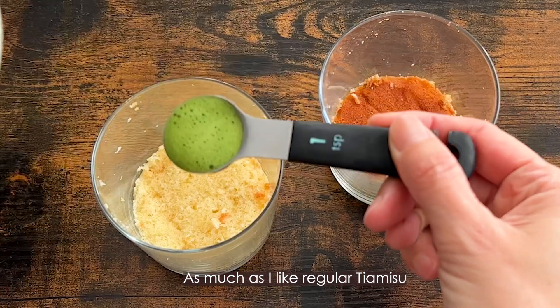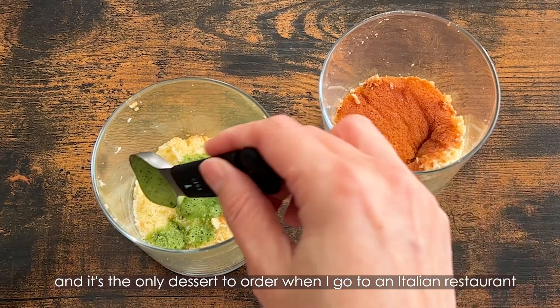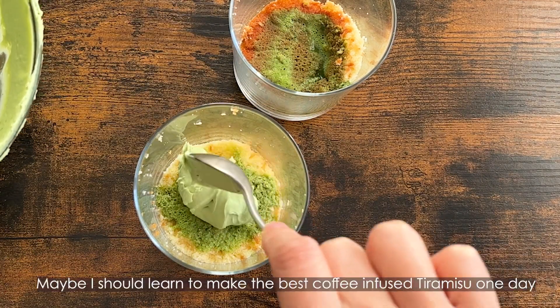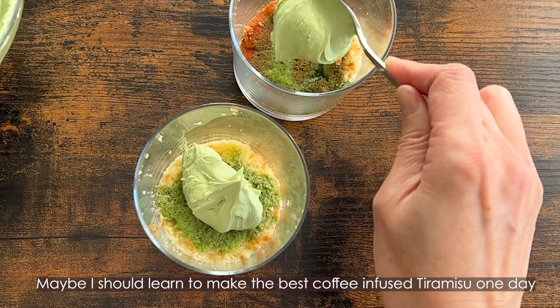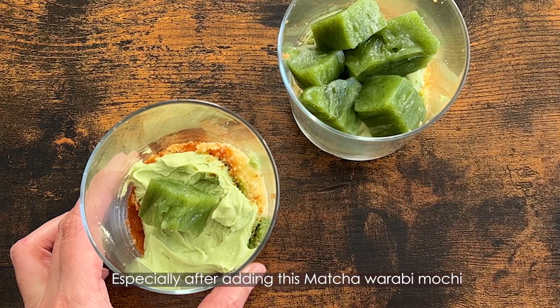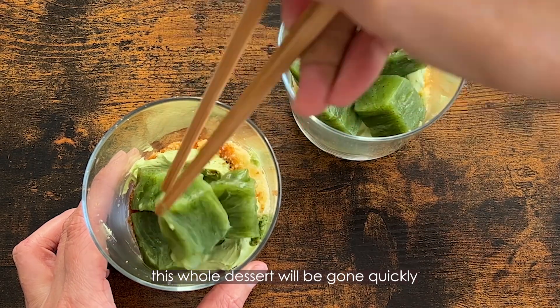As much as I like regular tiramisu — it's the only dessert I order when I go to an Italian restaurant — when I make it at home, I always make matcha tiramisu instead. Maybe I should learn to make the best coffee-infused tiramisu one day, but till then, matcha tiramisu is always a winner at home. Especially after adding this matcha warabi mochi, this whole dessert will be gone so quickly.